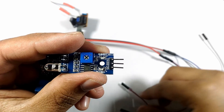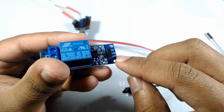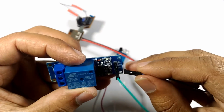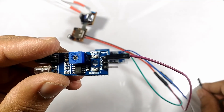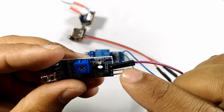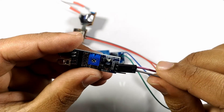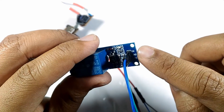The 5 volts positive goes to the VCC of both the infrared avoidance sensor and the relay module. The negative 5 volts goes to the ground of both the modules. The output from the infrared avoidance sensor goes to the input of the relay module.